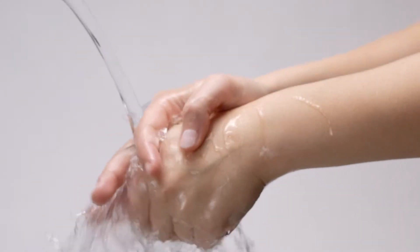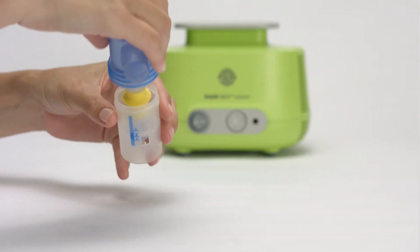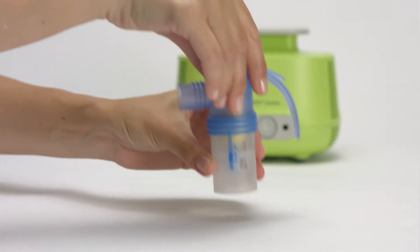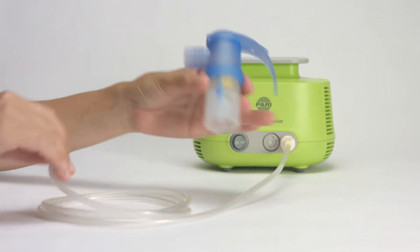Wash your hands thoroughly before each inhalation session. Assemble the parts of the nebulizer with the correct nozzle insert, then connect the nebulizer and compressor with the connection tubing.